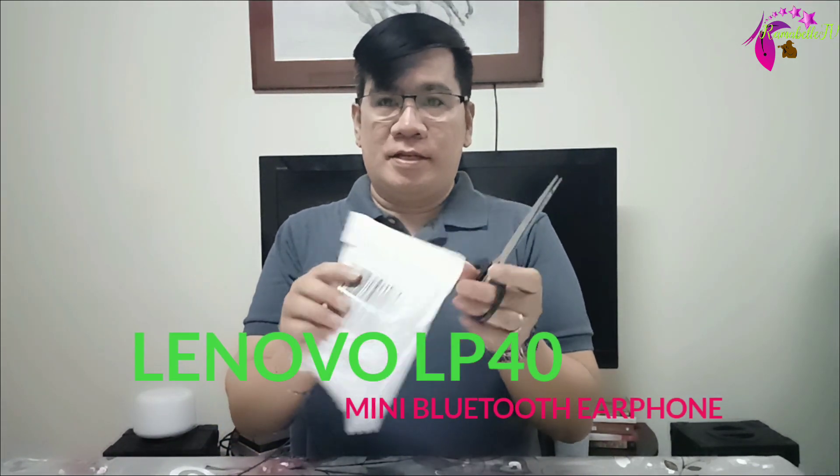Hello everyone, once again this is Mel and welcome to Ramabell TV. We are going to unbox 100% original Lenovo Mini Bluetooth earphones — sports gaming wireless earbuds for iPhone, Android and sports gaming. Now let's go to the unboxing.